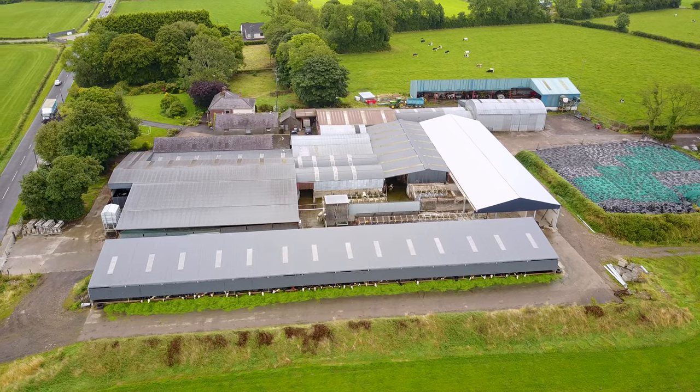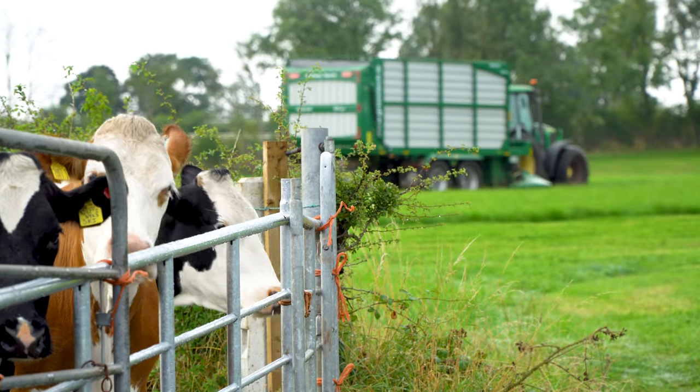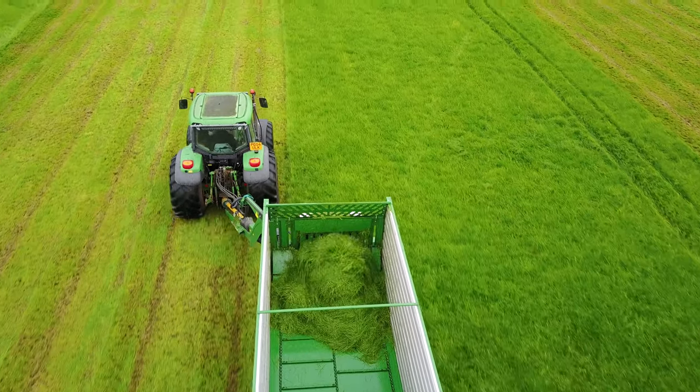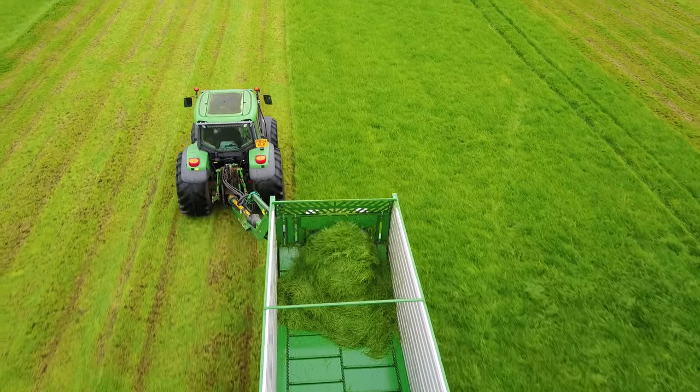I'm Richard Pinkerton from Nuts Corner and I manage just over 200 cows here in the autumn calving system. We really started to think more about zero grazing after a couple of wet summers where we just couldn't cope. Cows went out and they were doing damage.